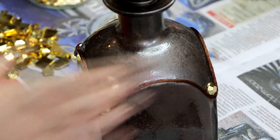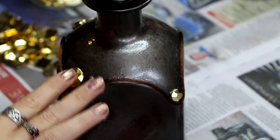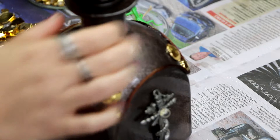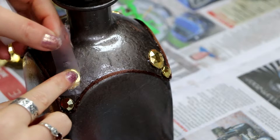I bought these gold jewels from Spotlight, which is a craft store in Australia — they came in a big large packet. They're just plastic crystals but you can find things like this all over the place: eBay has a tonne of them, Etsy has a tonne of them, you could go AliExpress, Wish, wherever to get all these little plastic crystal things.